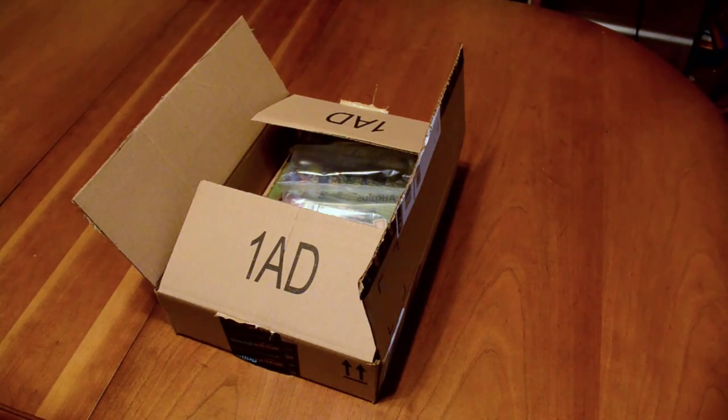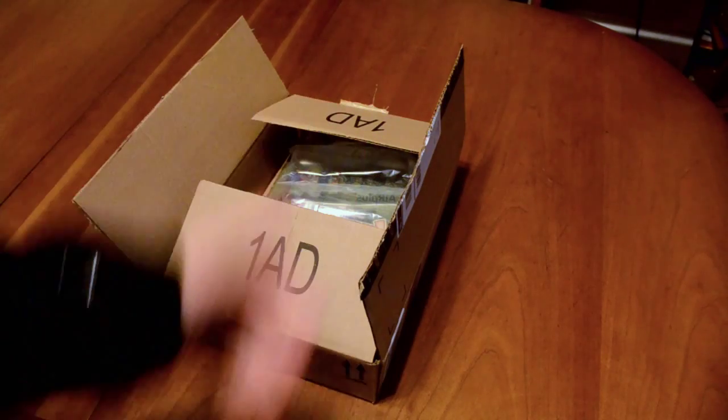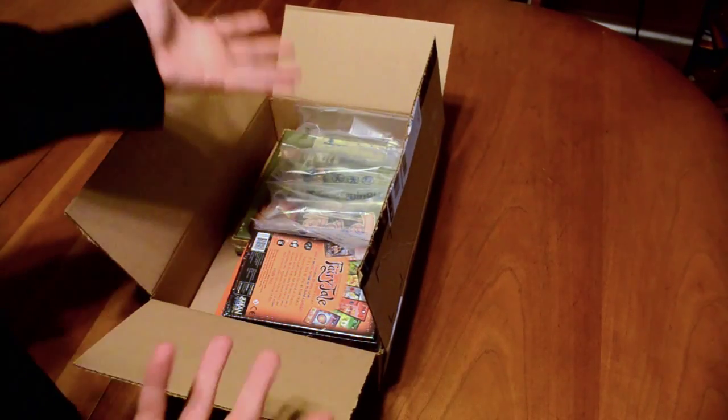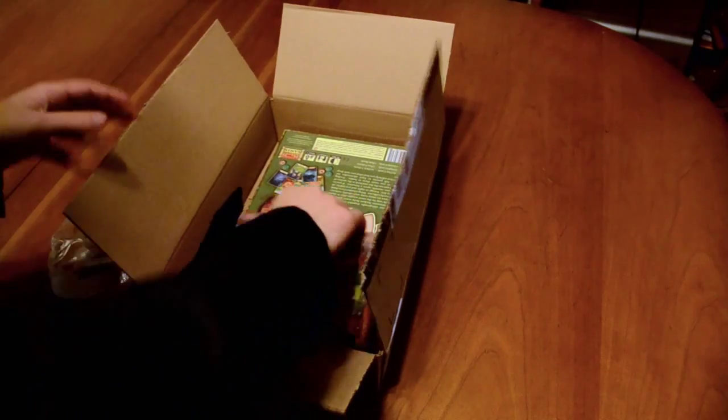Hey folks, this is Vince with Dad's Gaming Addiction and today we're going to do another quick and informal unboxing video. I just walked in the front door — that's how informal this is going to be — but I just want to quickly take a peek at what's inside and figured I'd go ahead and document it for those of you that are enjoying these unboxing videos. So let's go ahead and take a look here.